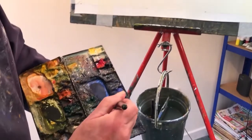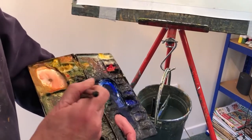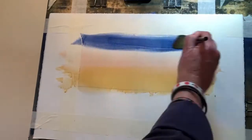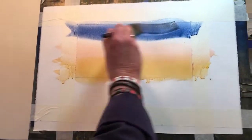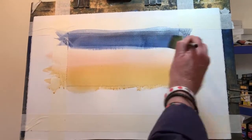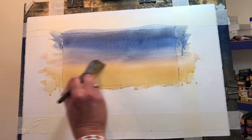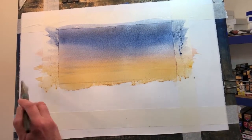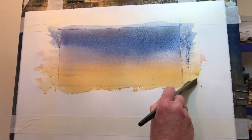Now ultramarine blue — that's French ultramarine blue with a tiny touch of light red. Float from the top; a little bit more light red in that I think. Coming from the top all the way through there, and just into the sand. Nice light strokes. Wash out, squeeze out, and again mop up.